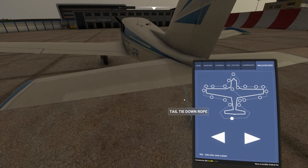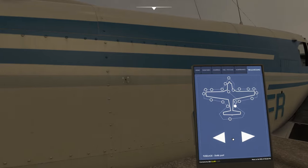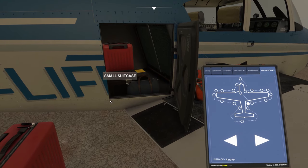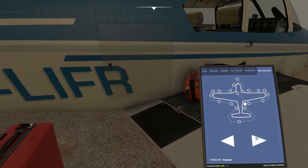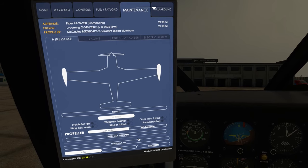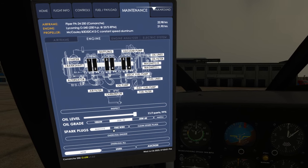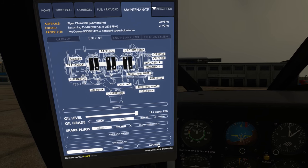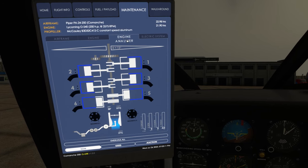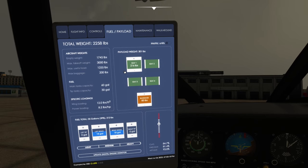That's clear - take down that tie down. We're all good. Let's pop in - I've got an overnight bag, a suitcase etc. Good. Back in the cockpit - maintenance panel, all is looking good. Engine - I'm not going to do an inspection. Oil level is 99%, that's still good. Engine analyser - there's nothing on here at the moment. Electric system - no electricity load at the moment. Fuel and payload - it all looks good.